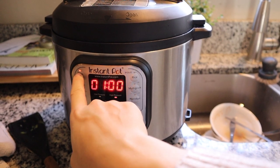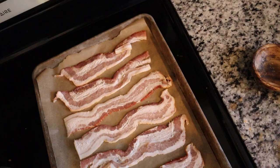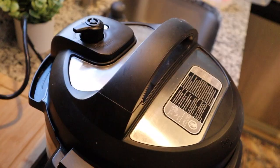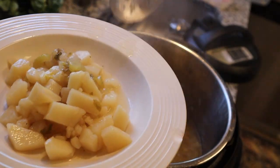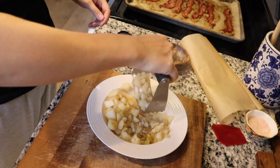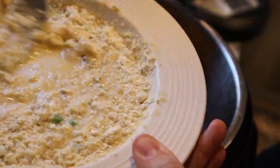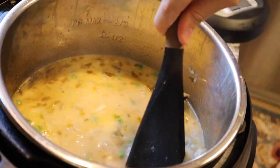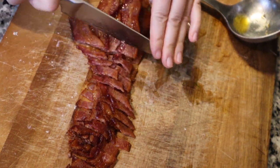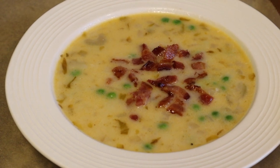If you have bacon laying around, go ahead and cook that up too — I baked mine in the oven at 375 for about 20 minutes until it was nice and crispy. Once the Instant Pot was done, I took some of the potatoes out, smashed them up, and added them back to give that classic potato soup texture. I took some liquid out and stirred in some einkorn flour, frozen peas, and heavy cream, then seasoned with plenty of salt and pepper, and topped it with bacon. You'd be shocked that you don't even feel broke right now.